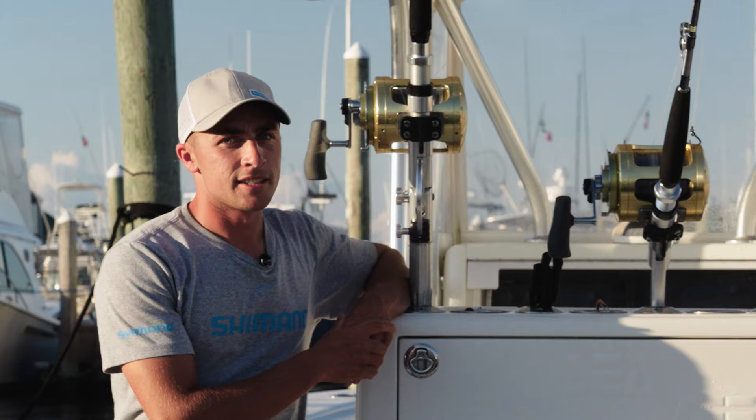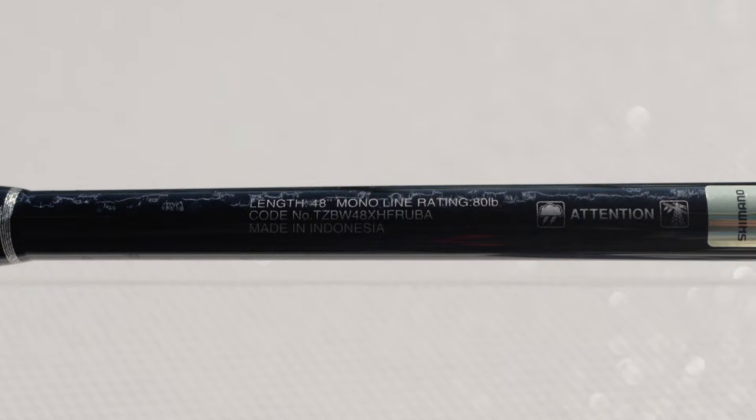Today we're going to try something a little different. We're going to step up to the 48 XHs paired with Tiagra 80s to go for Giant Bluefin.